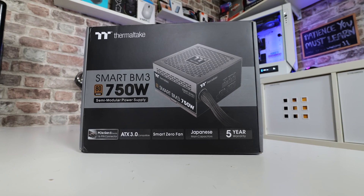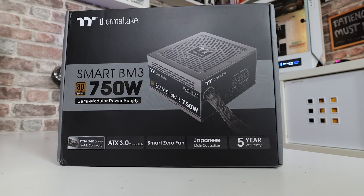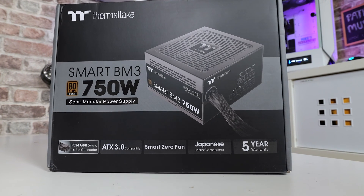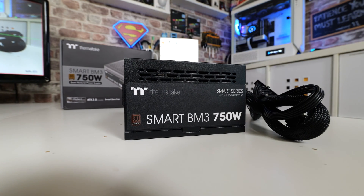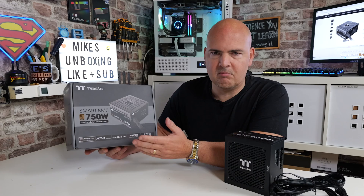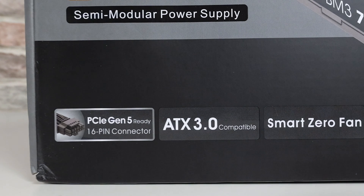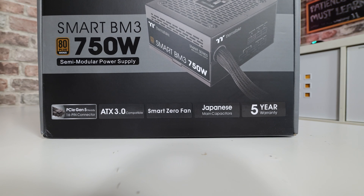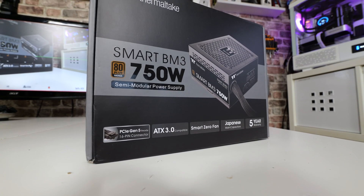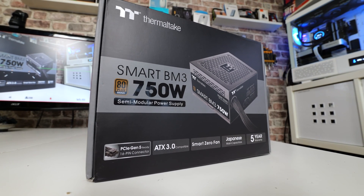So we'll start off with the package. As you can see, Thermaltake BM3 750W, Bronze Rated PCI Express Gen 5, ATX 3.0 power supply. This is semi-modular, so some of the cables which you may or may not want to use, you can choose to install or not. The two main cables which are actually captive are your main 24-pin power and also your EPS or 4 plus 4 connection that goes into the top left-hand corner of your motherboard. Those you basically need to use anyway, so for some people, if you do like to use custom cables, it is a little bit of a pain, but it's not something you can't work around. PCI Express Gen 5, with that 16-pin connector — that is a 12 plus 4 connection. We've also got ATX 3.0 compatible, so that means it's good for things like power excursions. As we've discussed before on the channel, there are power excursions which modern graphics cards and modern platforms will do — those little spikes in wattage and voltage which older power supplies just aren't designed to cope with, whereas the ATX 3.0 spec means that those are kept in check.